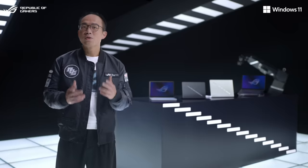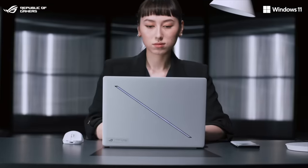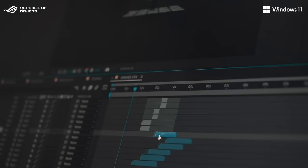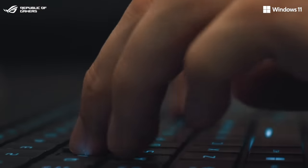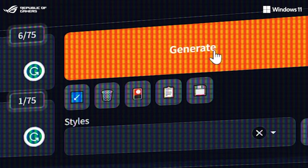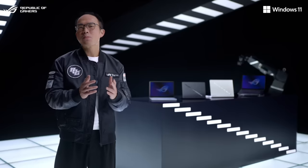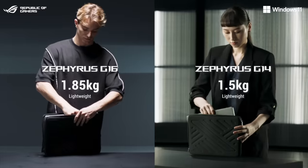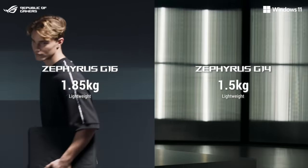These GPUs go beyond gaming too. As an excellent tool for designers and creators, creative projects are easier and faster than ever, allowing you to skip long queues in the cloud and generate as many images as you want in just a few seconds. All this AI power is packed into our most portable gaming laptop ever, at 1.5kg for the G14 and 1.85kg for the G16.